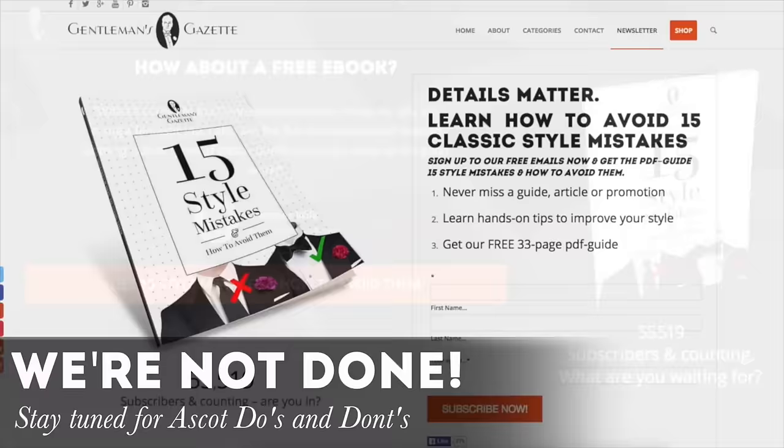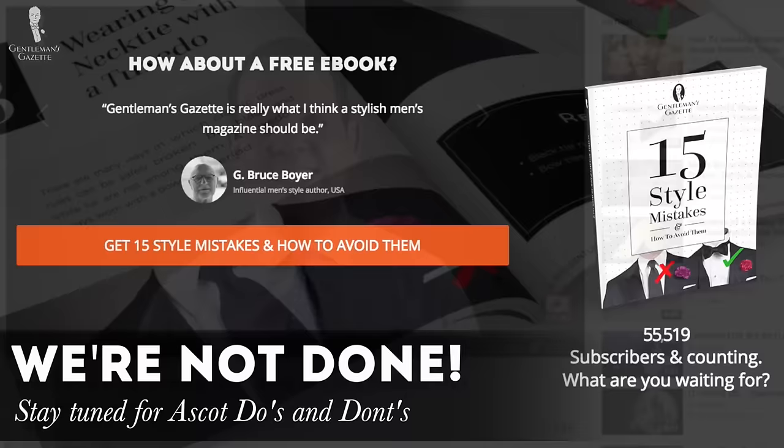If you enjoyed this video, sign up to our email newsletter — you'll get these videos right to your inbox, and I'll even throw in my free ebook about 15 style mistakes and how you can avoid them. Of course, you should also subscribe to our YouTube channel so you never miss a video again.